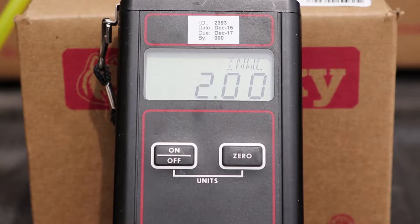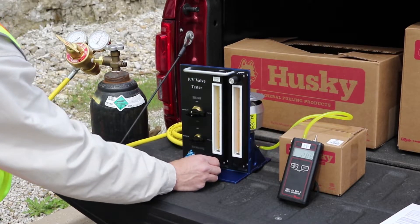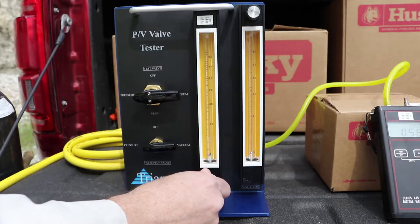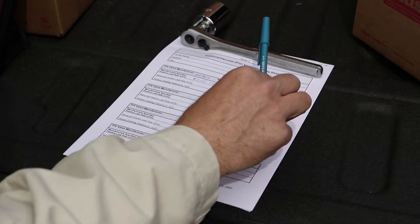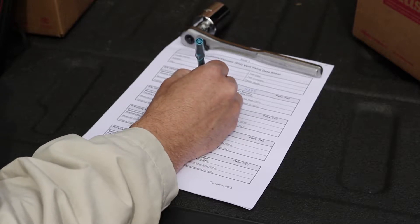Now maintain steady state pressure by using the control valve. Record the positive leak rate and close the control valve. The leak rate should be no more than 0.05 cubic feet per hour for the Husky PV vent.